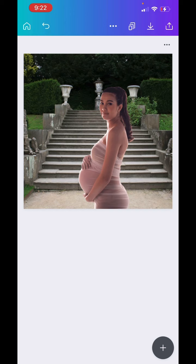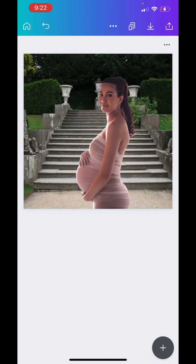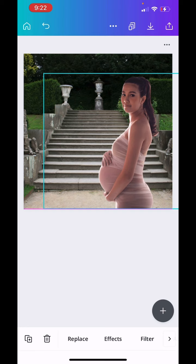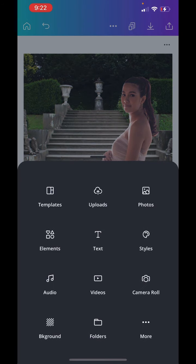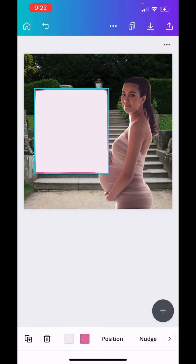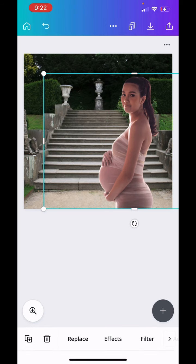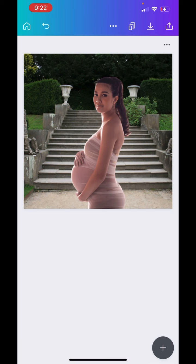If anybody asks you why the picture looks like that, you could just say it was bad lighting — you just really wanted to take a picture there. Not that you have to give an explanation to anybody, but you can do something like this. Or even if you didn't want to use this as an invitation, you can just play around with it.